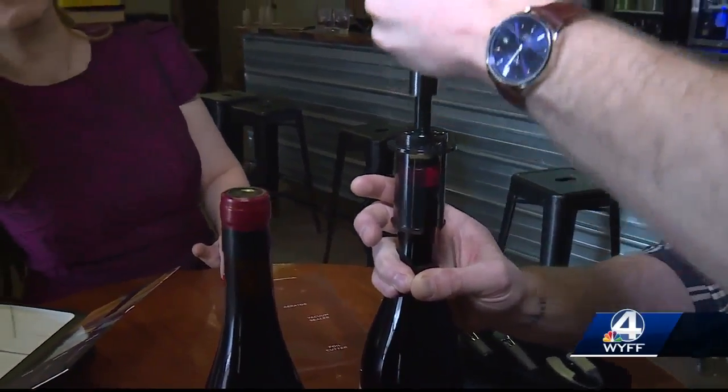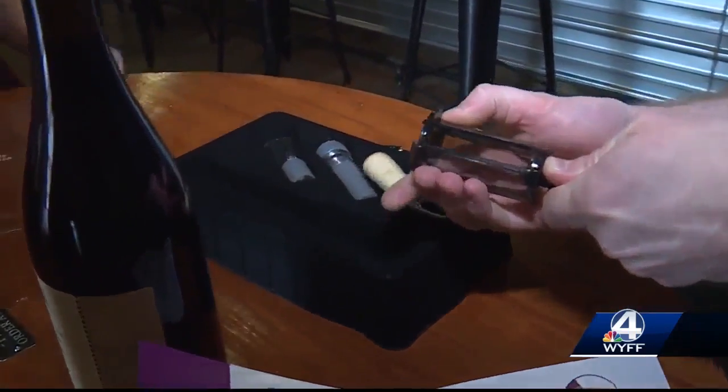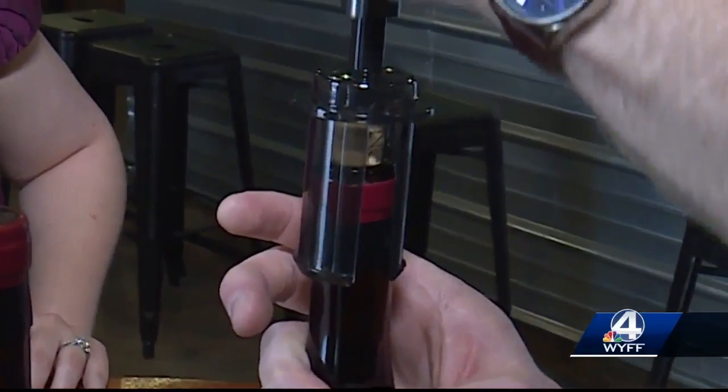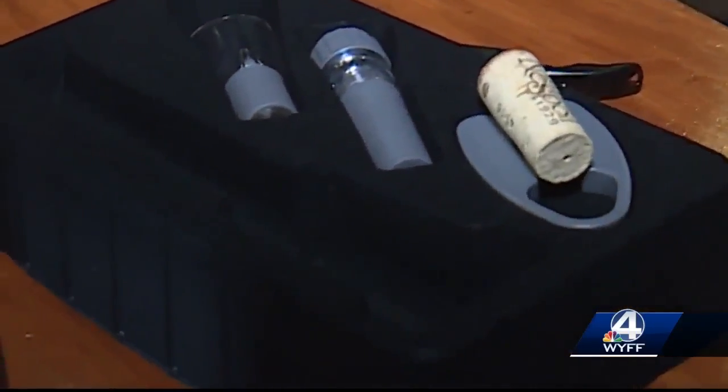It took a minute to see the cork start to move. There we go — maybe it's supposed to pump it faster. No exploding bottle, thankfully. That was really loud. The name Vino Pop seems appropriate. It definitely makes a celebratory pop, that's for sure. And the cork remained intact, no crumbles.